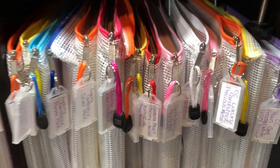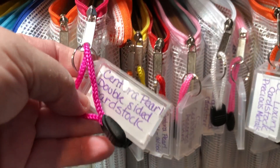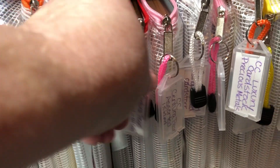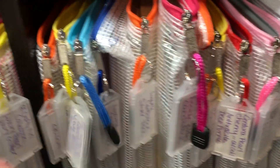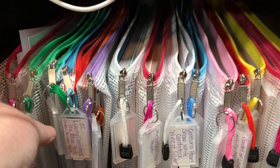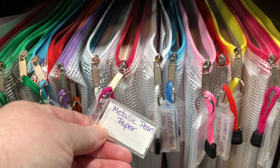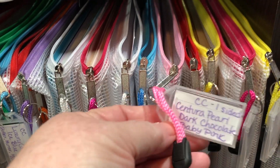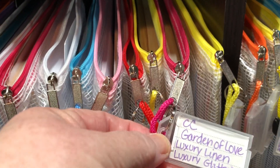Above that I have Crafter's Companion cardstock, and these all have tags so I know what I'm looking for. The next one over in the Calyx is also Crafter's Companion — I like the pearl paper. Let's see: dark chocolate, baby pink, garden of love.